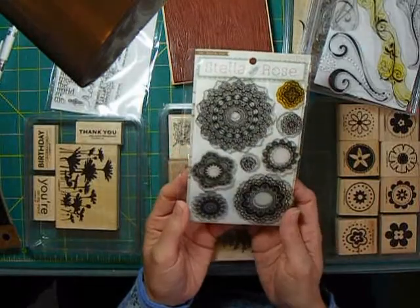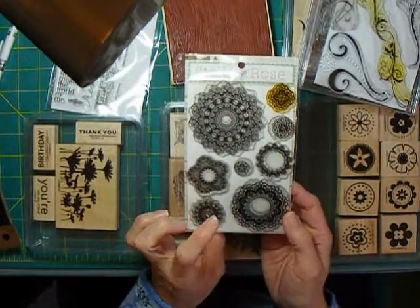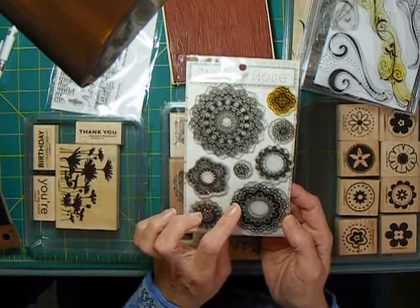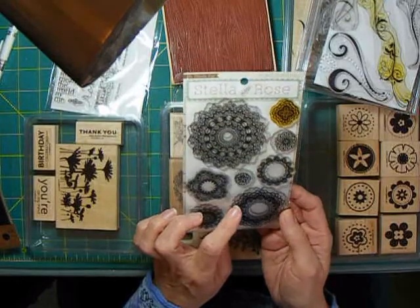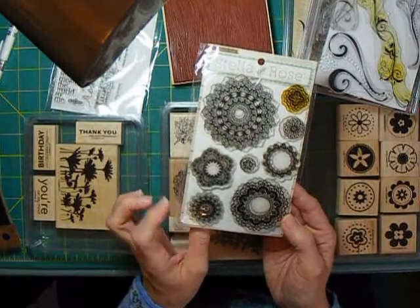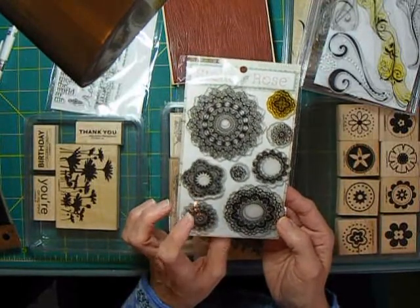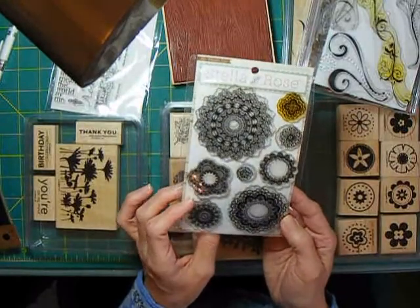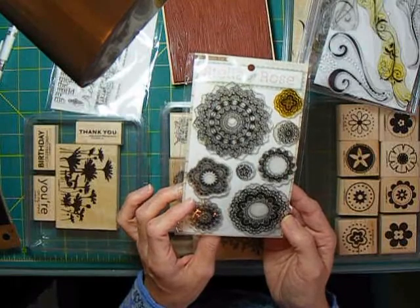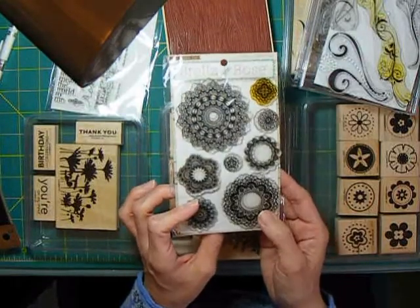This particular one I have in my hand is from My Mind's Eye. A lot of paper manufacturers offer stamps, and sometimes you can get some really great deals — this was about $6 and it's a great set. My Mind's Eye does a lot of stamp sets that are pretty inexpensive and very versatile. Especially these doilies — I can do a lot with these on my scrapbook pages, but doilies are a trend, so in a couple of years we probably won't see them anymore, and you haven't invested a fortune in them.